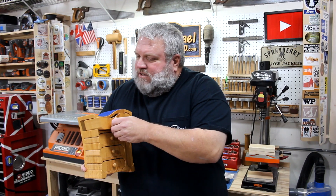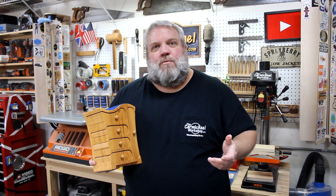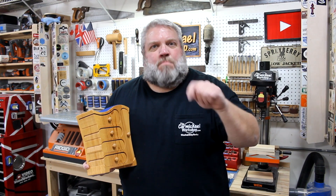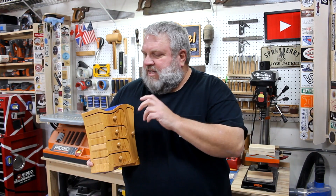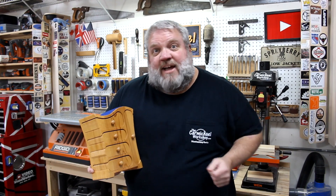So one thing I want to do with this new box is give it a more modern look. I also want the drawers to be shallow, and I want it to have multiple smaller compartments so the earrings and jewelry can be separated a little bit better. So let's take a look at my design.